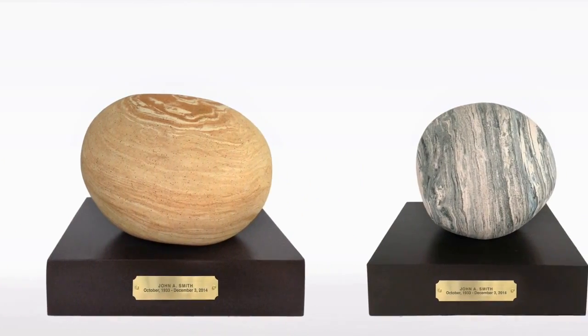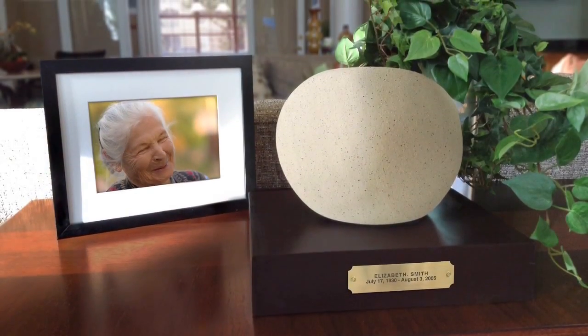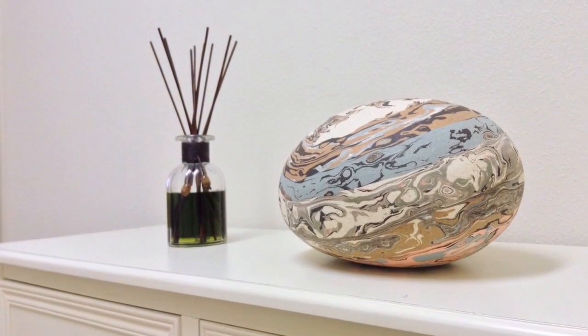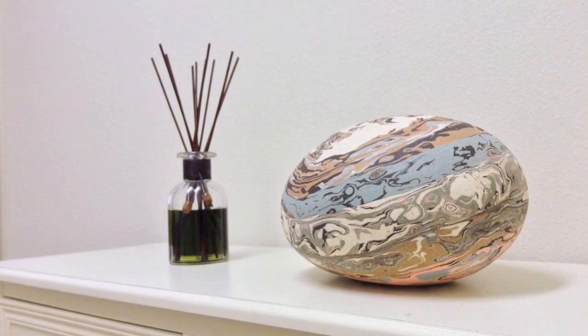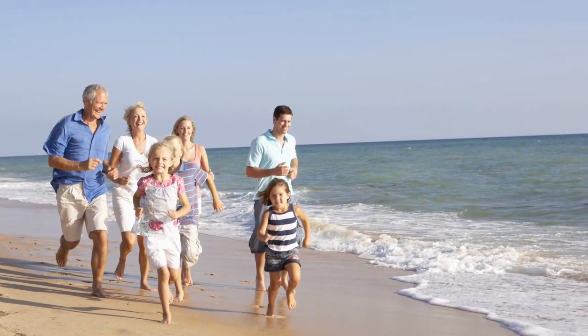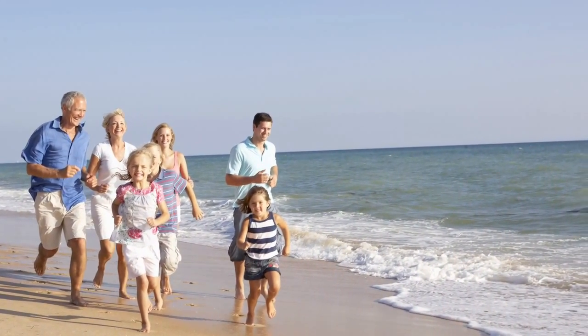Whether you choose to place your urn at home or keep it in a columbarium, peace and beauty will always be protecting your loved ones. Artistic urns are created to honor a life of infinite moments.